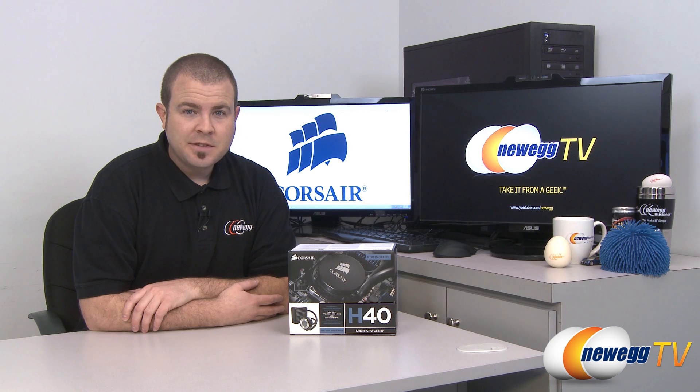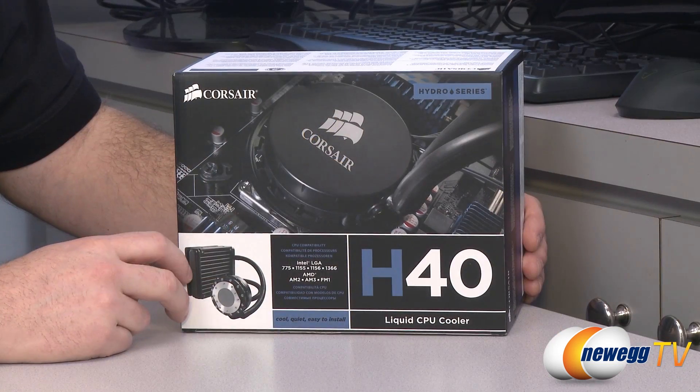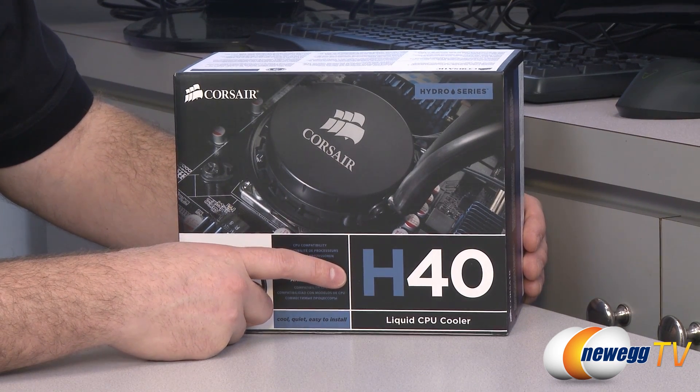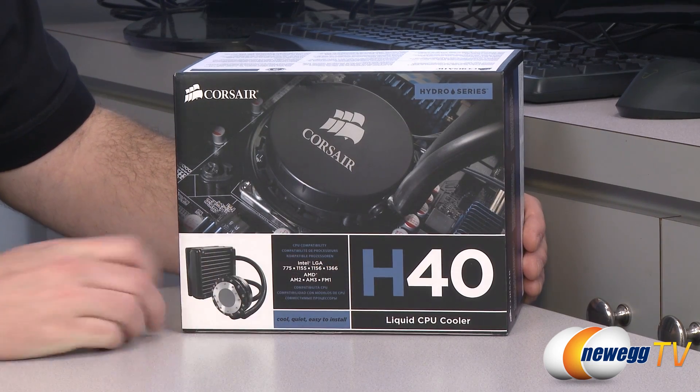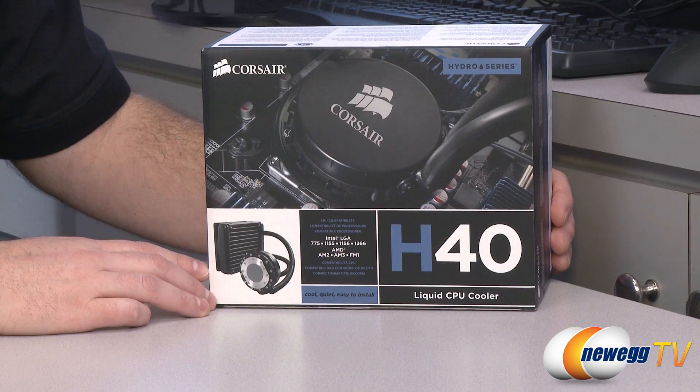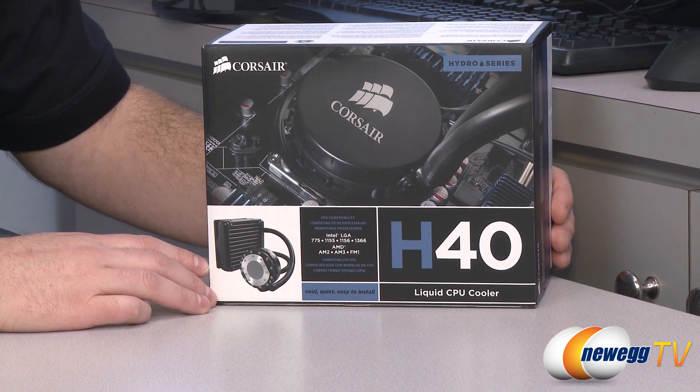Hi everyone and welcome back to Newegg TV. My name is Paul and today I'm going to be doing an unboxing and overview of this Corsair Hydro Series H40 closed-loop liquid CPU cooler. The Hydro Series has a range of SKUs — H40 goes all the way up to H100. The H40 is meant to be more of an entry-level cooler for folks who might be getting into liquid CPU cooling for the first time.